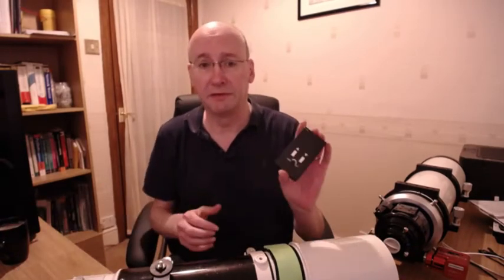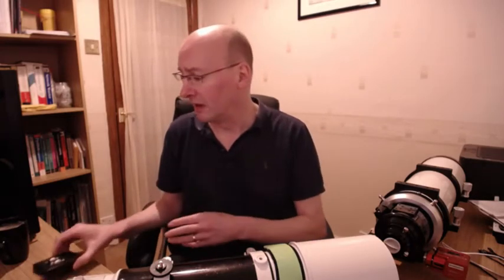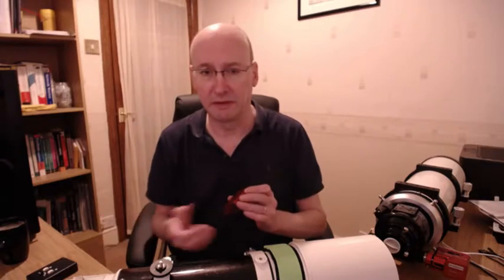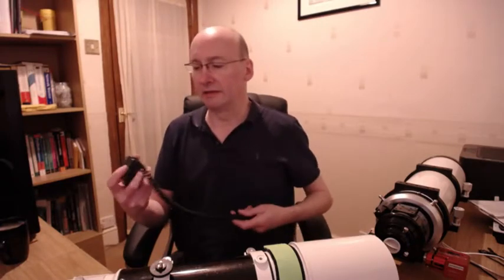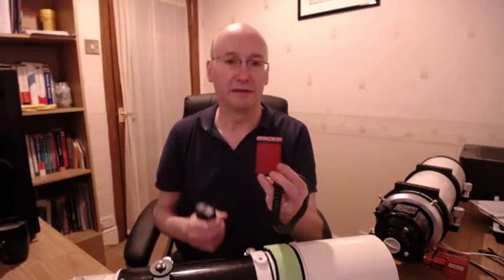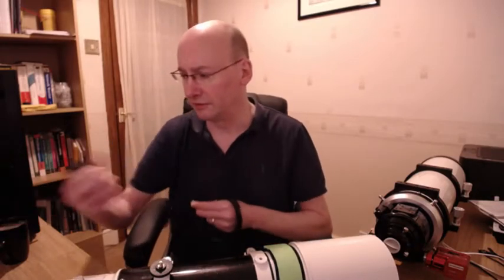The first way is with a hand controller, which takes a nine volt battery. Or if you want to remotely control it without even being next to the telescope, there's the HiTech Astro DC Focus V2 controller. I won't demo this but just show you that it does actually control the focuser - this would connect into this end. You power it on 12 volts, connect the USB, and there's a driver that allows you to remotely focus.